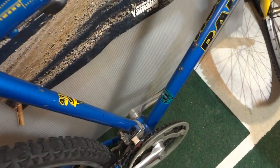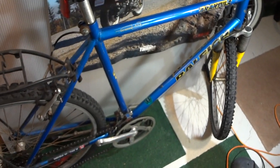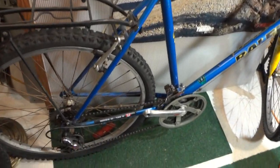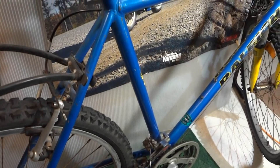Back to this bike — this is the Chromoly frame here, you can see that. It's got the 4130 tubing. This used to cost almost $1,000 in the late 90s. The frame is very light with this Chromoly.